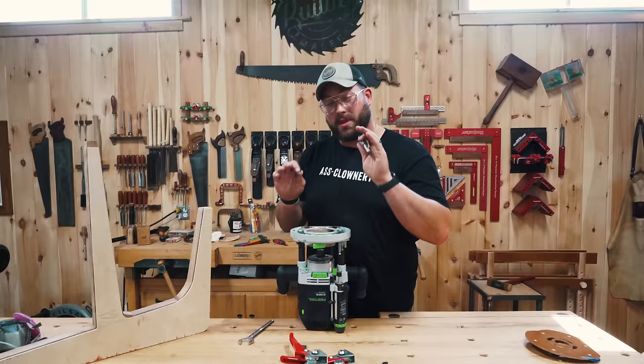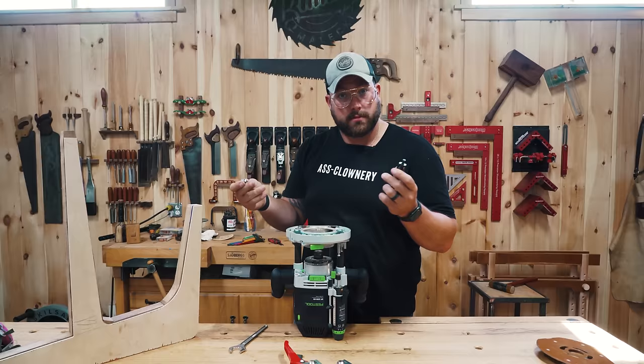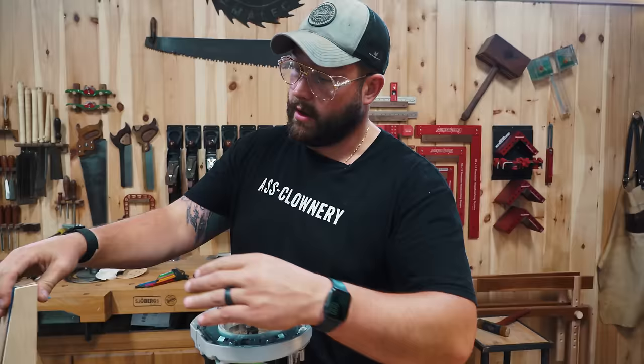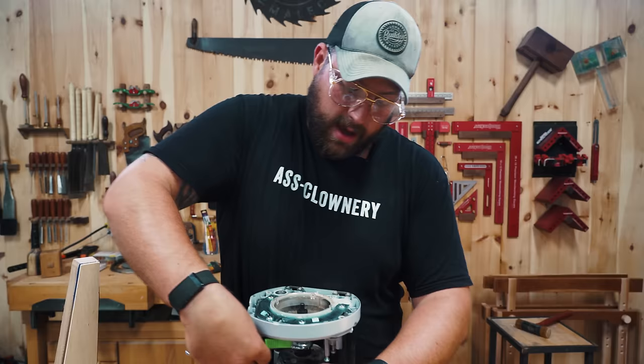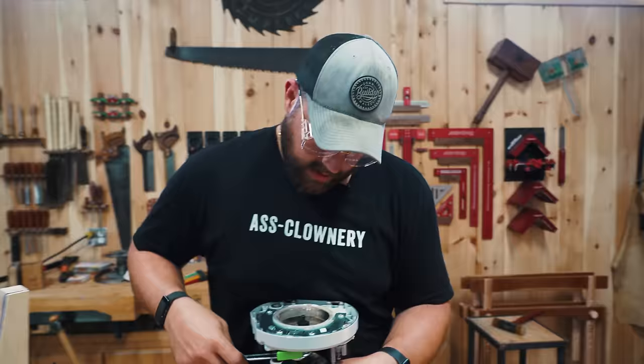The router table got a little bit squirrely on me on the last couple cuts — the motor's bogging down. That happens, tools break. So we're going to use the same bit in the hand router on our templates. I took the bottom bearing off. Our material is an inch and a half thick; the cutting head is about an inch on this bit, so we'll cut down an inch and then flip the whole thing over and use the cut side to finish the cut on the bearing.